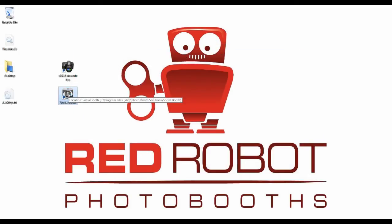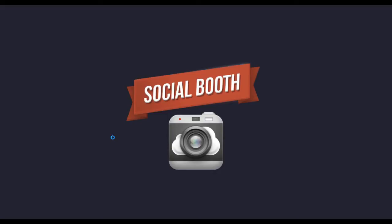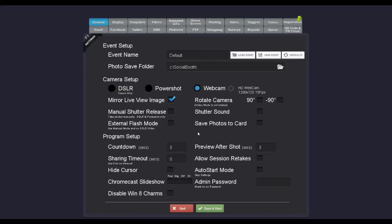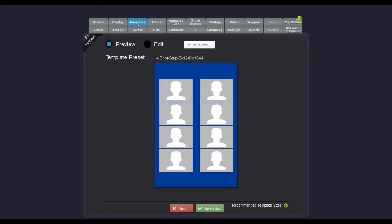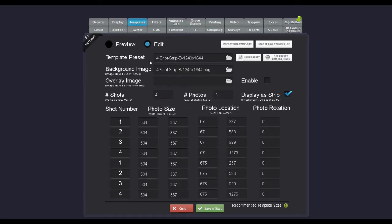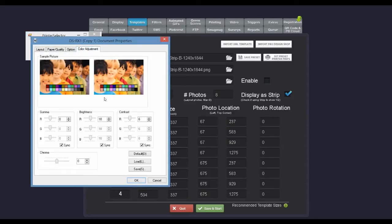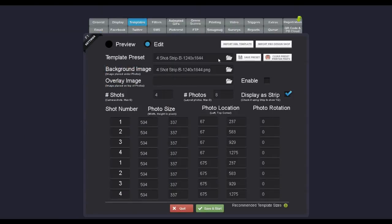You'll also find that if you open up Social Booth and jump into your Templates tab, any template will do under the Edit screen. You can actually set your printer preferences there, so you can have a number of different profiles of different printer preferences. Choose your printer, click Configure, and you've got exactly the same menu. You can see that it's scoped those settings from the Windows printer default settings, and you can save the preset under a different name to call it up again later. So Social Booth is quite easy.